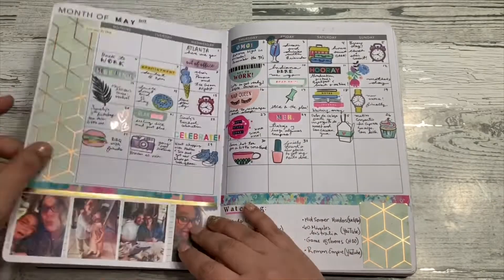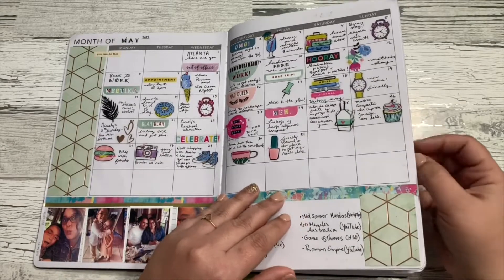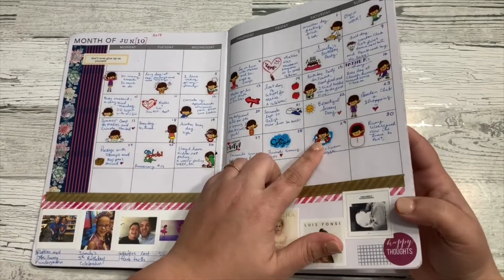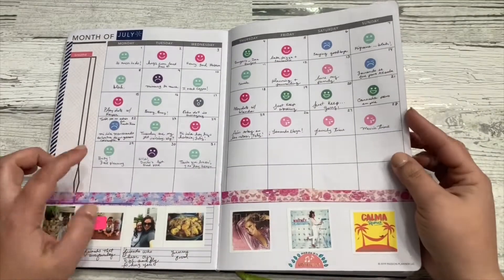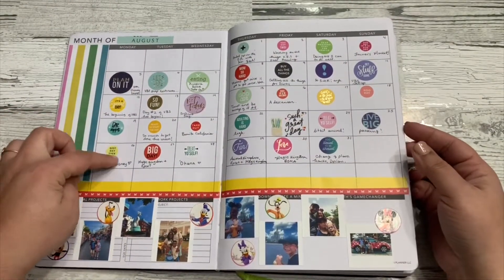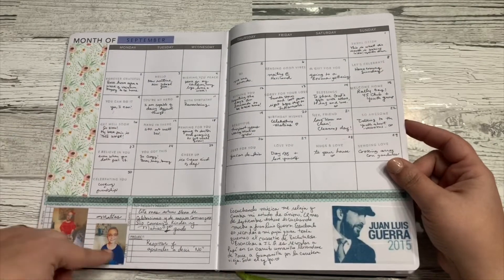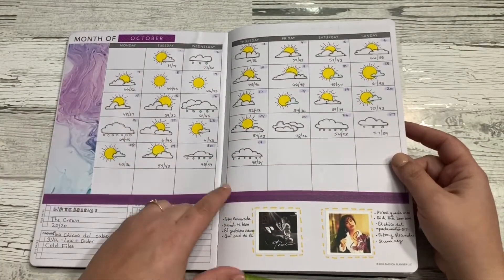One of the things about the Passion Planner Undated is that all your calendars are in the front. I used those calendars with stickers that I bought in the past and hadn't used in a while — those odd stickers you get in a sticker pad that you don't like, like circles or different things. Every month I put the highlights on the bottom, recording things I was listening to, books I was reading, or anything I was watching on TV.